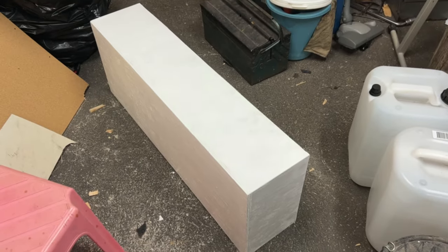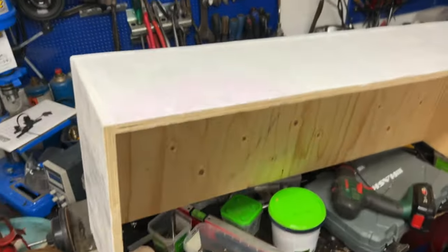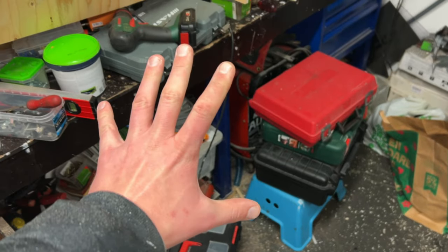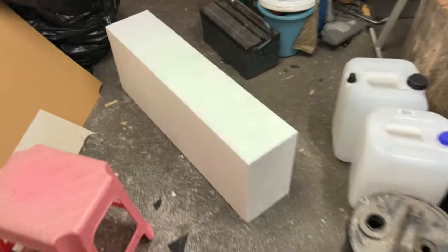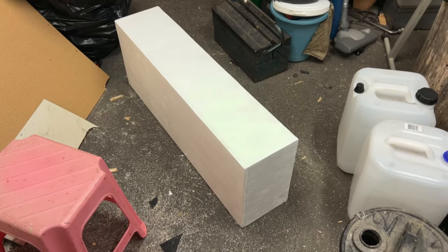There we have one of them — looks a lot better. And here is the other one. Don't mind the mess, it's just as it should be. Here is the other one and here is the first one — it looks really good. I'm going to put them into the van tomorrow.